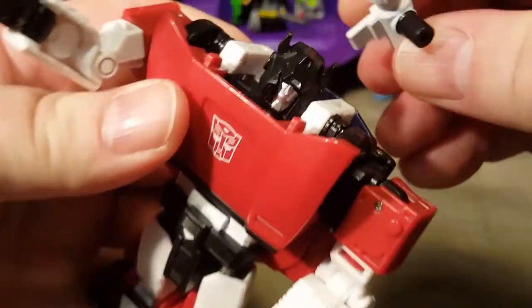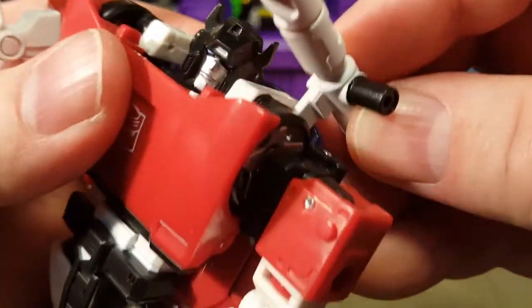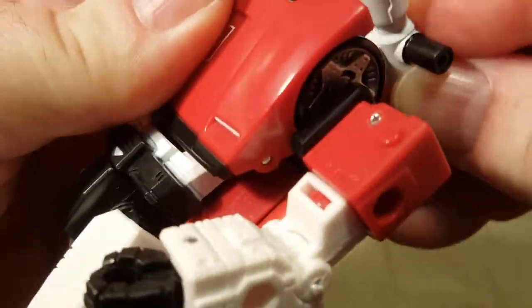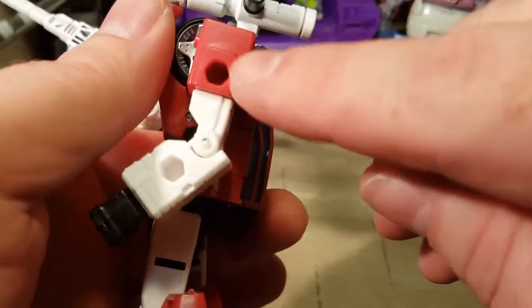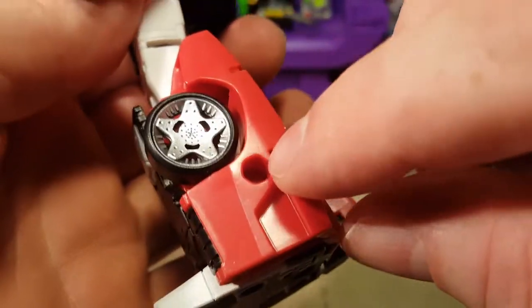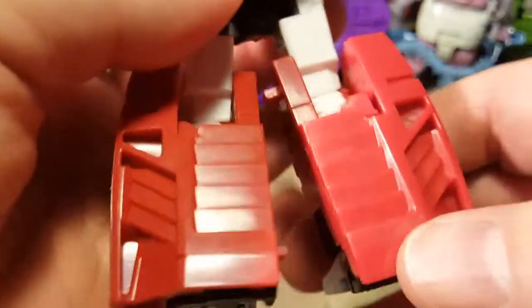You can clip it onto either side, depending on if you want that handle. He's also got spots here on both arms, here on his shin and calf muscle area.